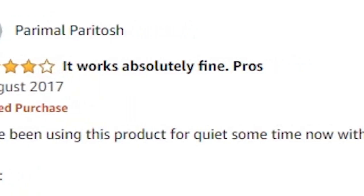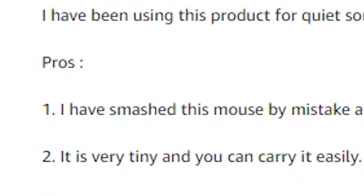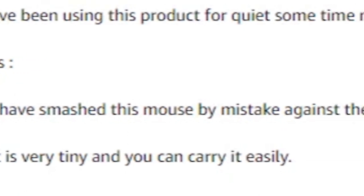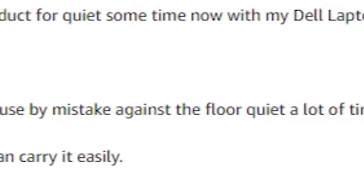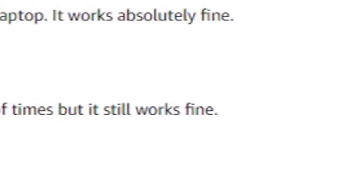Another review: I have been using this product for quite some time now with my Dell laptop. It works absolutely fine. Pros: I have smashed this mouse by mistake against the floor quite a lot of times, but it still works fine. So this is a very honest review — it means that the mouse is very durable.